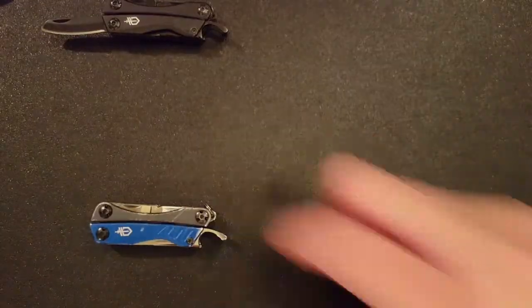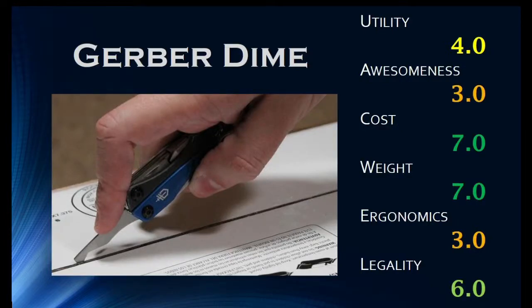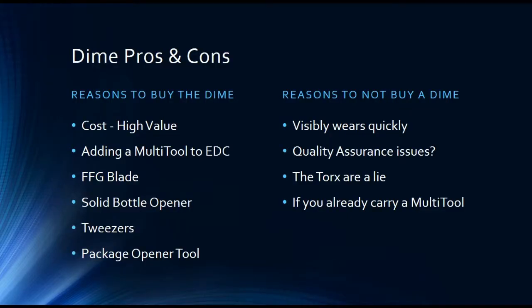So to review the Dime: a utility score of 4 or average, an awesomeness score of 3 or fair, a cost score of 7 — excellent for a multi-tool between $15 and $20 — a weight score of 7 — excellent for a multi-tool at less than 2.5 ounces — an ergonomic score of 3 or fair, and a legality score of 6 or great. Reasons you may want to buy the Dime: first, the low cost and high value at $15 and some change. Second, if you're wanting to add a multi-tool to your everyday carry, this is a very good choice — it carries well and it's cheap if you lose it. Third, you get a full flat ground blade as opposed to a lot of the competition at this similar size which is going to be chisel ground. You also get a solid bottle opener which can also be used as a prying tool, you incorporate tweezers into your EDC very easily, and you get the package opening tool that really is worth the price by itself.